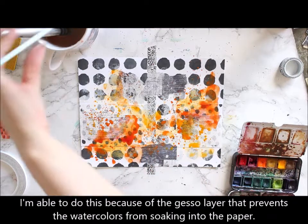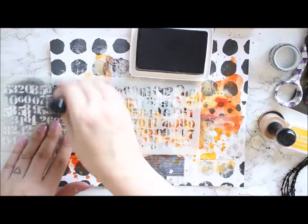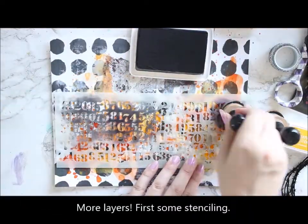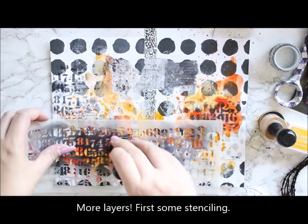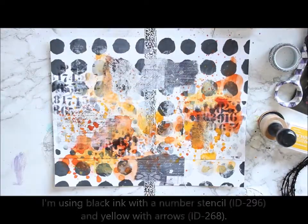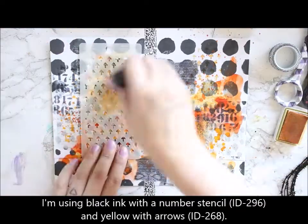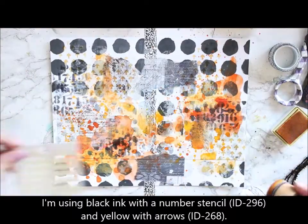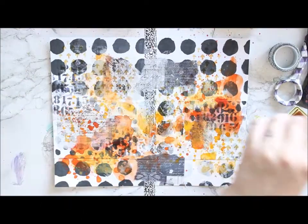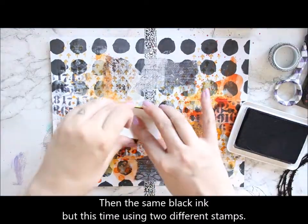After finishing the painting layers, I then add more layers to the background. You can see the stencils I'm working with and all the other materials in the description box. I added some black markings using archival ink through the stencil to the background, and then some orange ones using another stencil and also an archival ink.